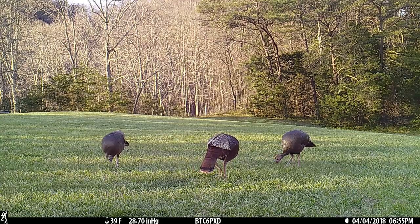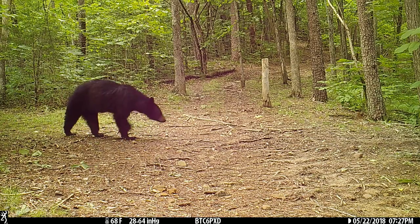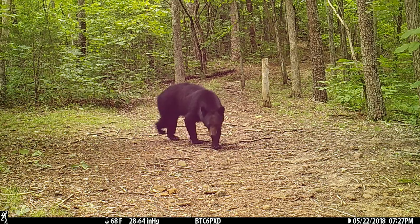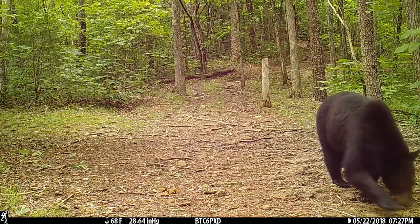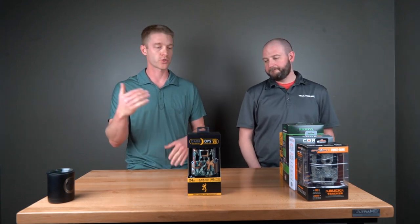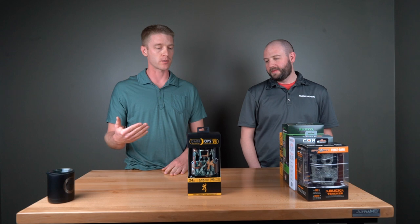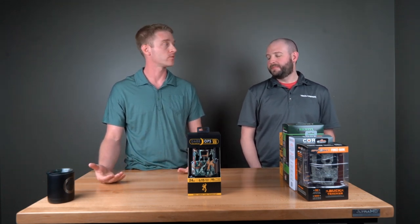Whether you use it for security or wildlife or whatever — it's fast, battery efficient, has an internal viewing screen, super easy to program, and only uses six AA batteries. It's just another workhorse, a little higher end. This one is $219, and it's just a great camera for $220.